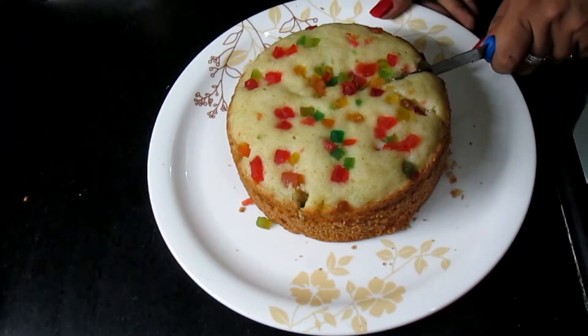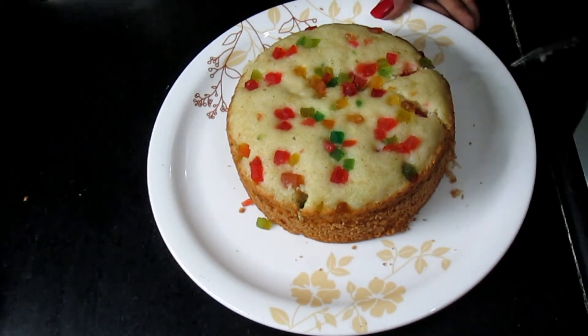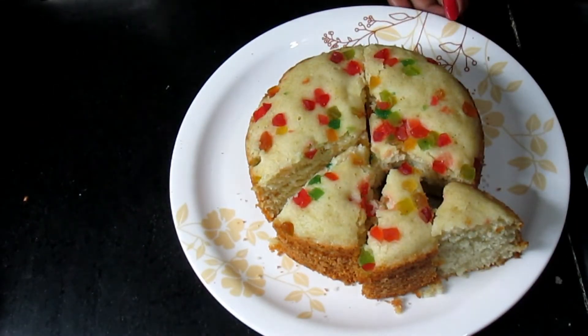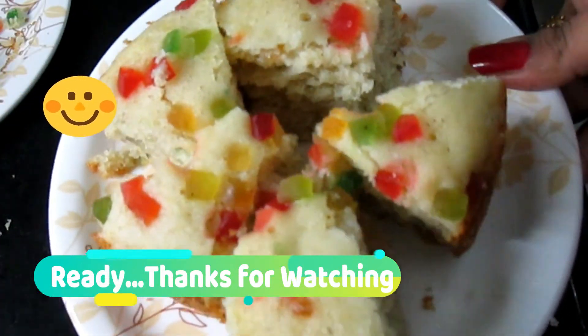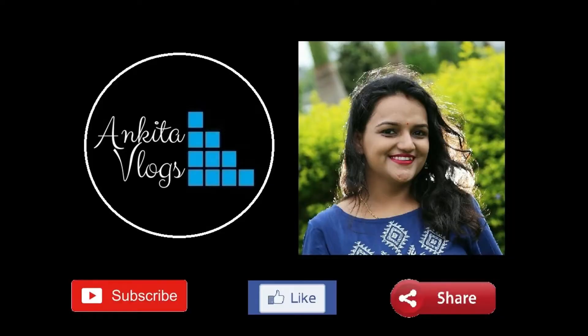This cake is completely ready. Now I am going to show you how to cut it. This cake is completely soft and very easy to cut. It is very tasty — you can try it and make it at home. It is ready! Thanks for watching. Bye!